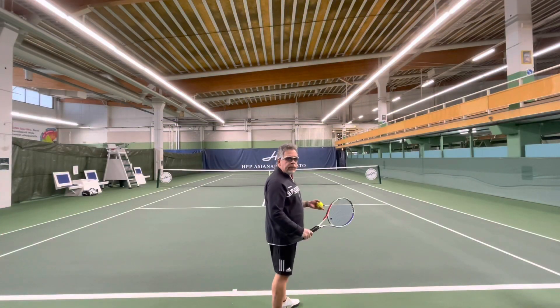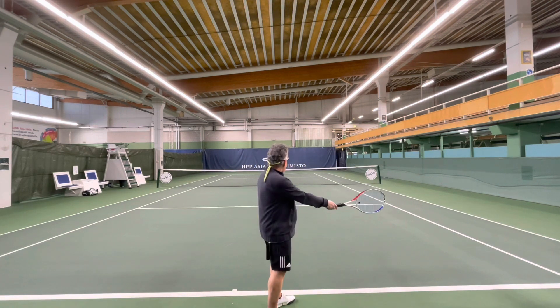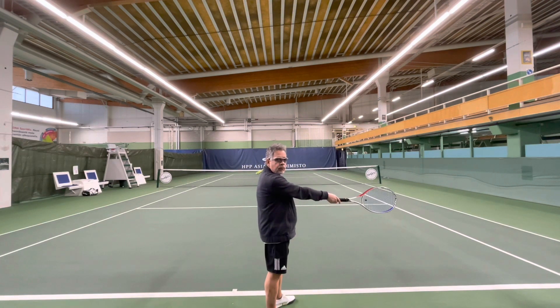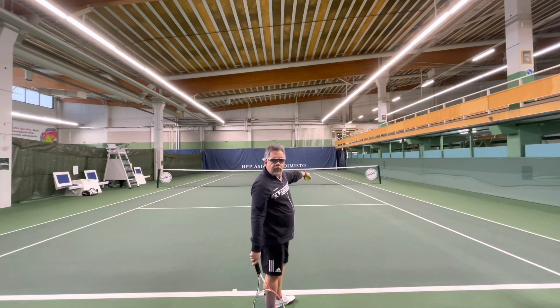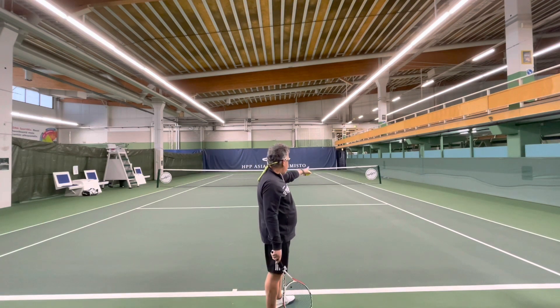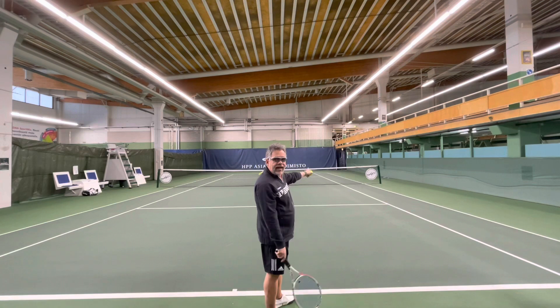Here is the back view. That's the right angle. The service pole is right over there. So what I do is I align my arm with that service pole. Watch.